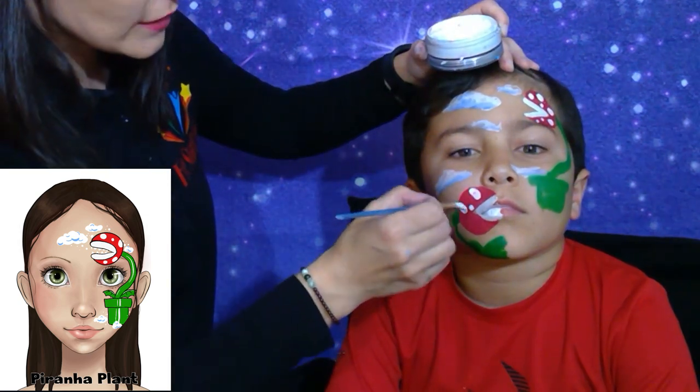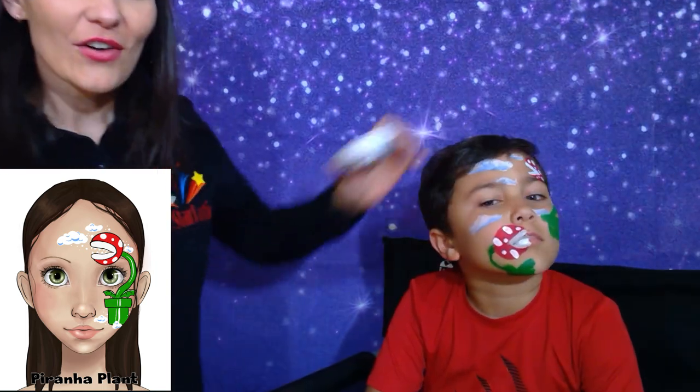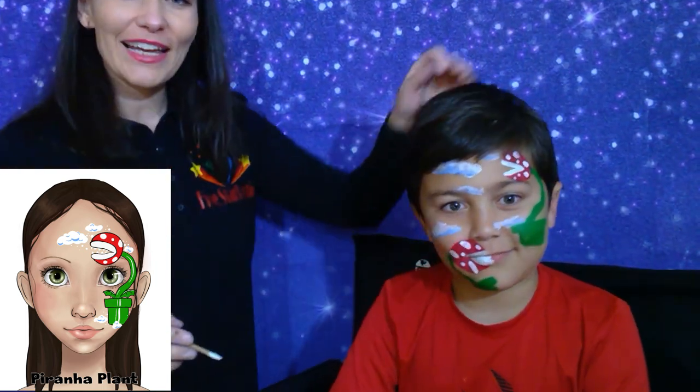We won't mix it too much with the red paint, otherwise that will turn pink and we don't want that. Look at our piranha plant — it looks awesome!